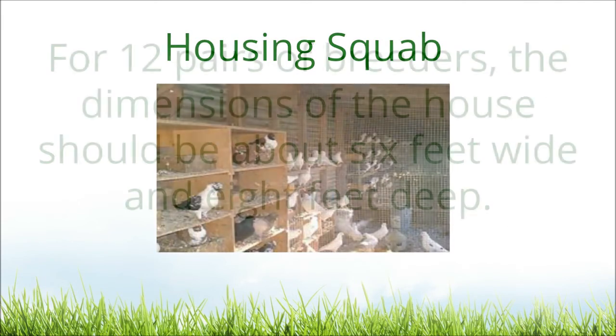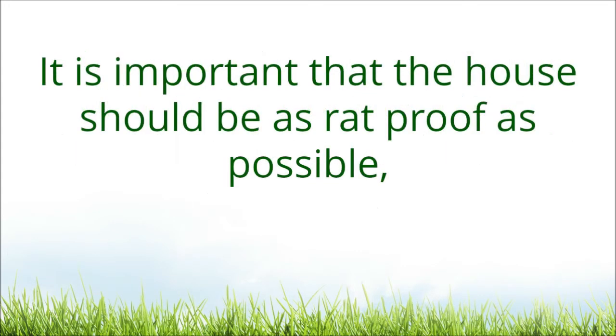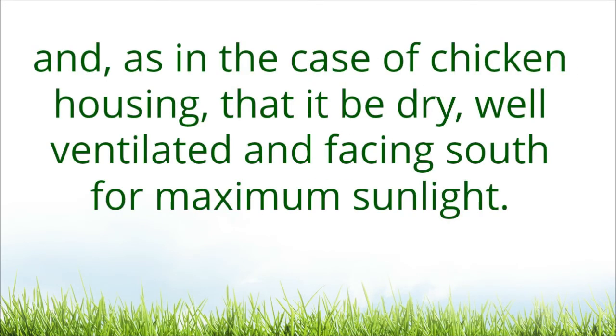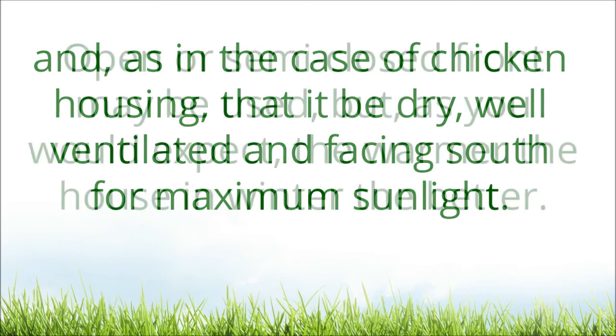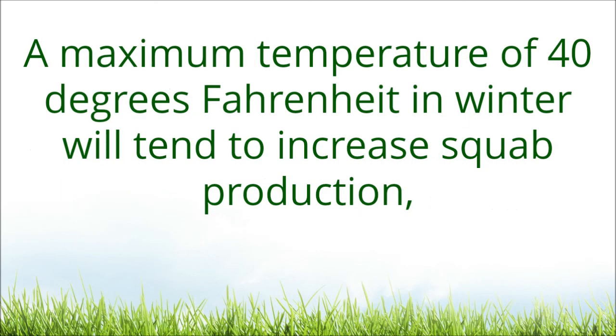For housing squab, for 12 pairs of breeders, the dimensions of the house should be about 6 feet wide and 8 feet deep. It is important that the house should be as rat-proof as possible, and, as in the case of chicken housing, that it be dry, well ventilated, and facing south for maximum sunlight. An open or semi-closed front may be used, but the warmer the house in winter the better. A minimum temperature of 40 degrees Fahrenheit in winter will tend to increase squab production.